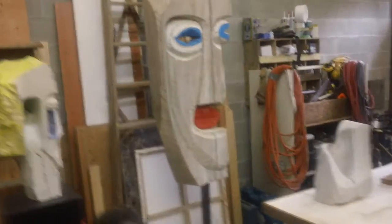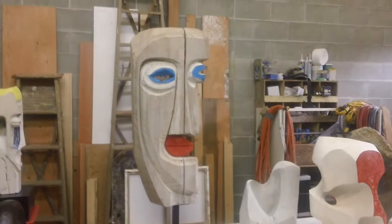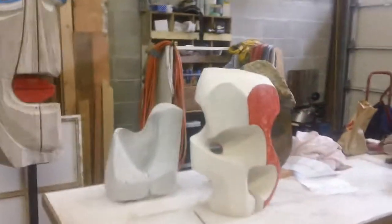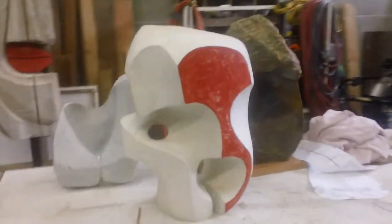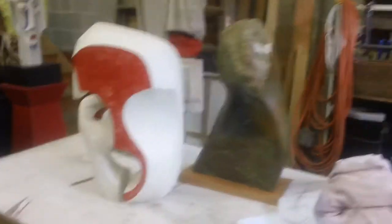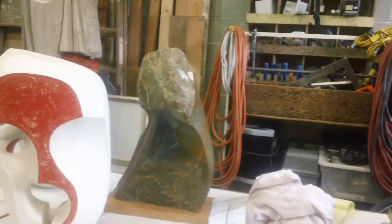And then we've got the larger self-portraits — this large cedar piece, the abstract bust hydrocal, and I'm starting to work some color up on that. And then the stone original for the emerging bronze series.